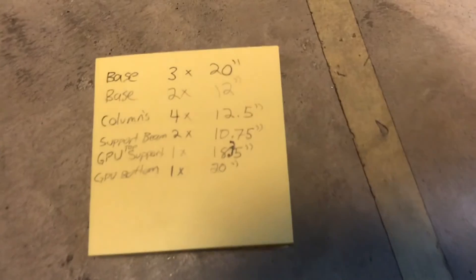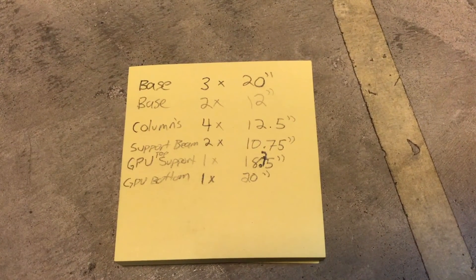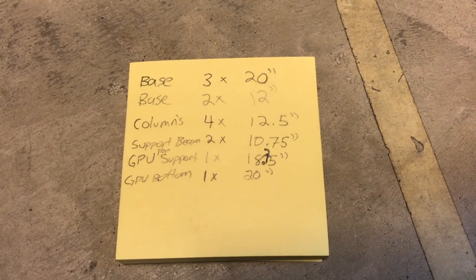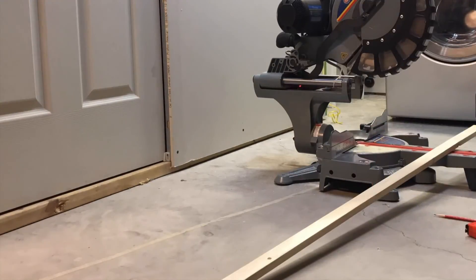Alright, pause the screen if you need to write down these measurements. I bought about three 8-foot sections of wood.